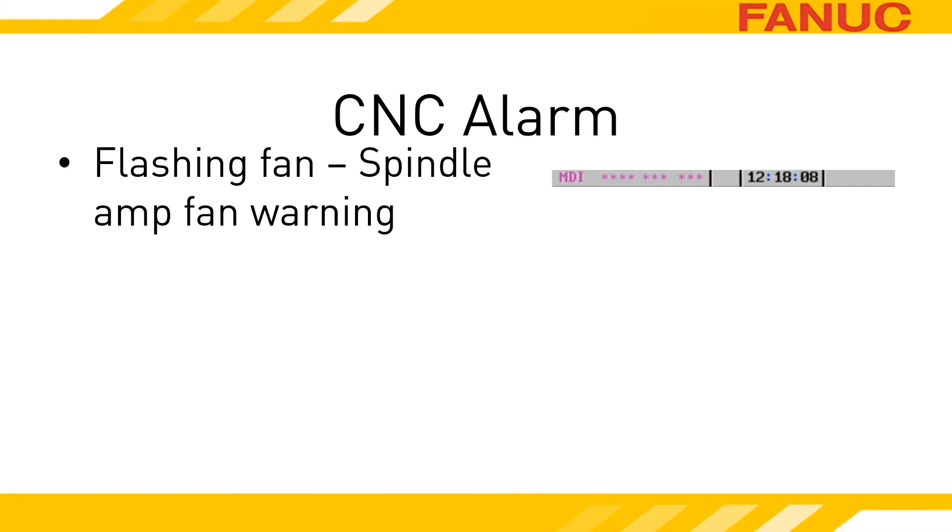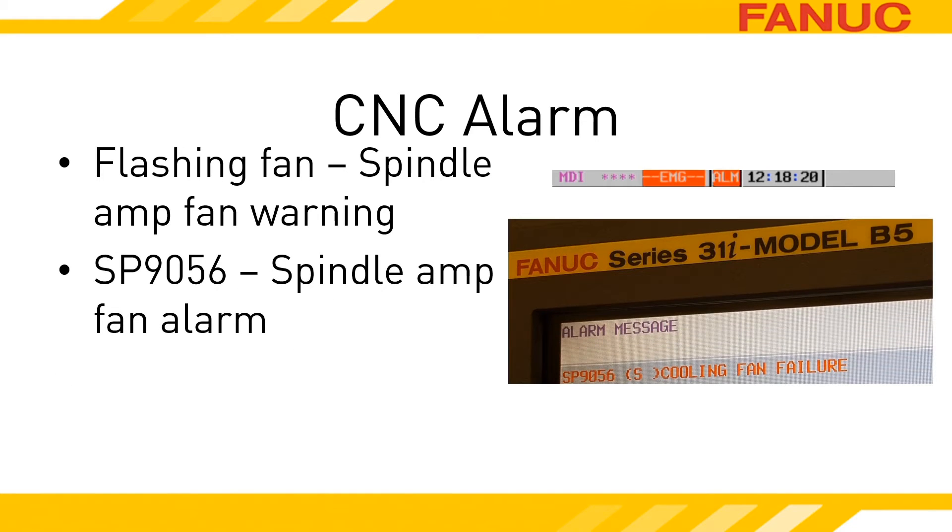The word FAN flashes in the status bar when the CNC detects that a spindle amp is in the warning state. While the spindle amplifier is in the warning state, the servo amplifiers are still powered up and able to move the machine around. The SP9056 alarm indicates that the amplifier has moved into the alarm state over the fan, and all of the amplifier units immediately become not ready. In parentheses, it will state which spindle the amp controls.